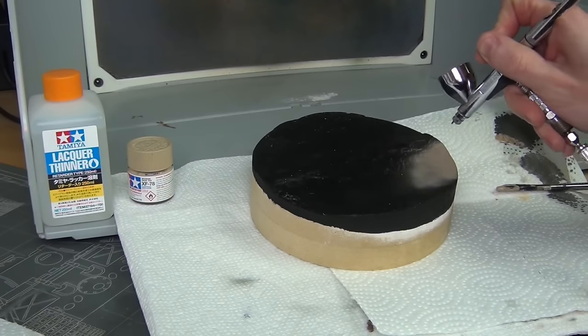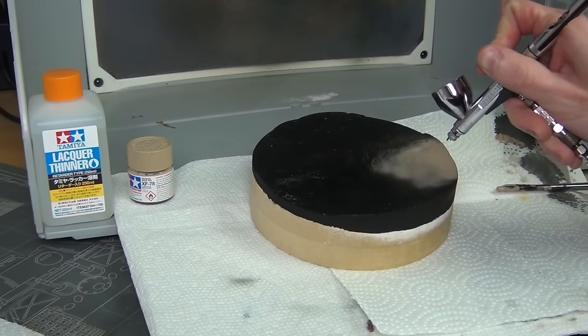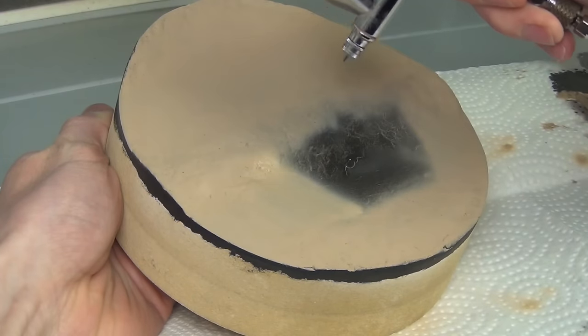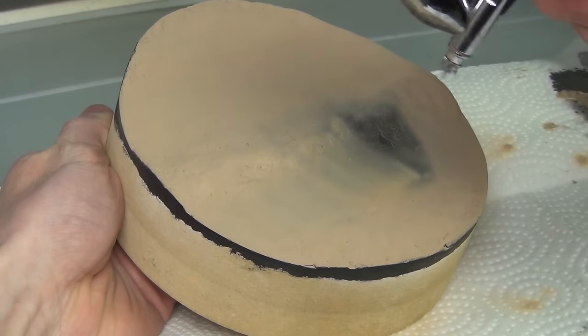The real base color is Tamiya XF78. I chose this because it's the same color I airbrushed for some dust effects on my model, so the model will look cohesive with the scene it's in.